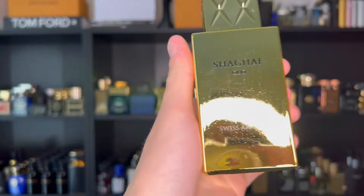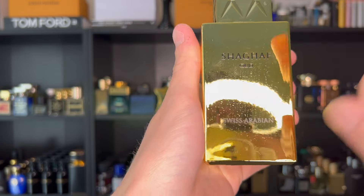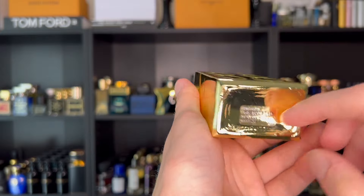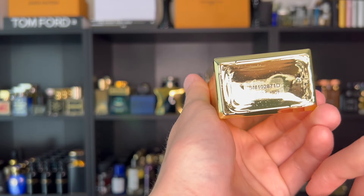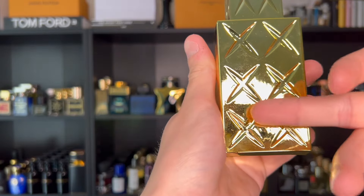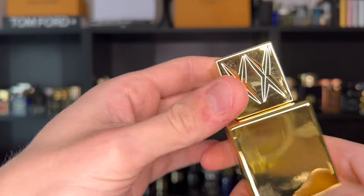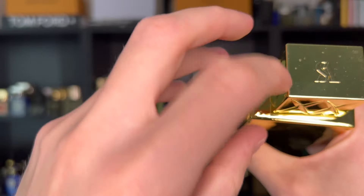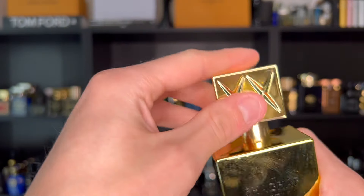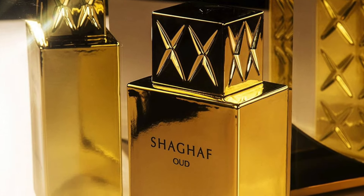The bottle follows suit with that gold box — it looks like a block of gold in and of itself. On the bottom there's a sticker with batch code and information; mine was made in December 2022. On the back you have these X patterns, which look awesome, and X's all around the cap. On top is the SA logo — it looks backwards for some reason, but it's not. The caps are plastic, but that's not a big deal.